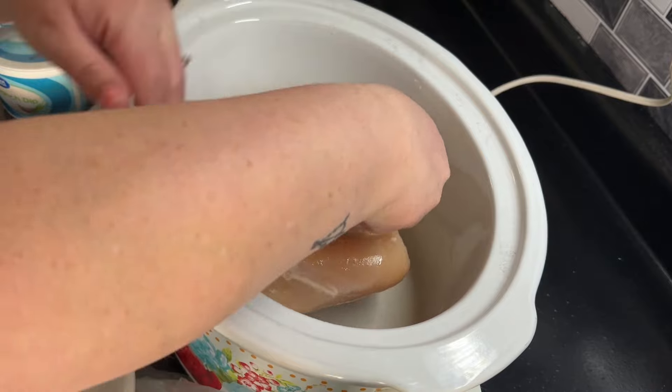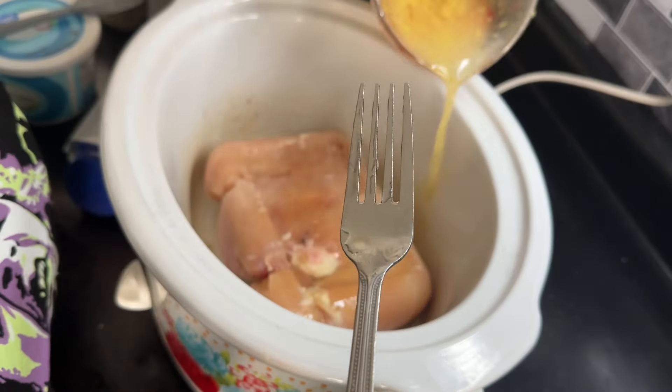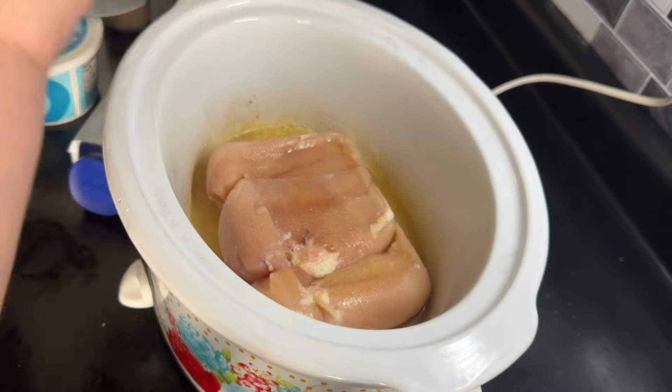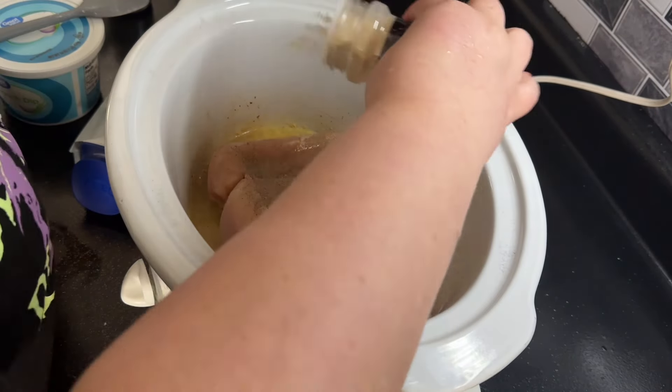The whole inspiration for this meal was that I had some ranch dip in my fridge that I wanted to get used up. I've got some chicken breast here that I'm just throwing in my crock pot — it was still partially frozen. I'm going to season with salt, pepper, onion powder, and garlic powder.